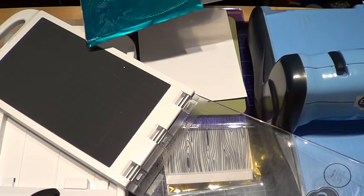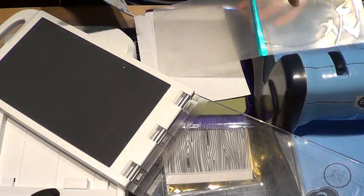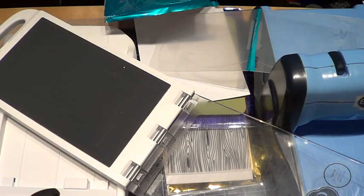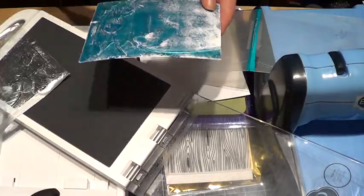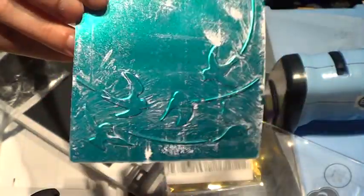It did foil my embossing folder a little bit, but it's not going to harm it much — we ink it up all the time anyway. So here's what we got. Here's to review my little birds — there's that right there. It does seem to be too thick.